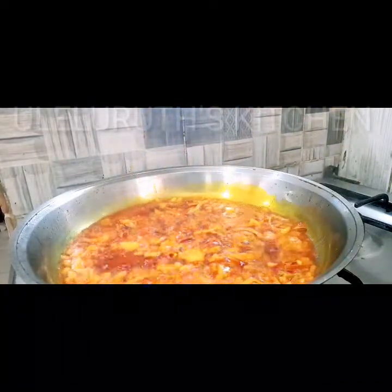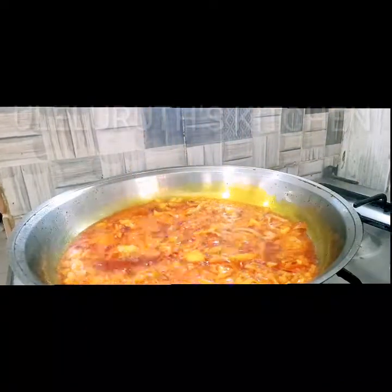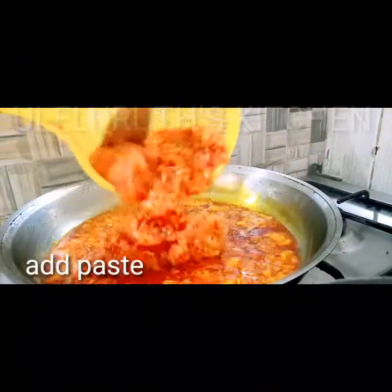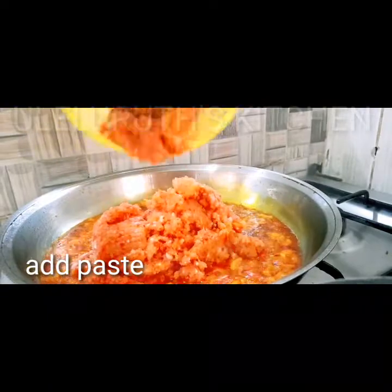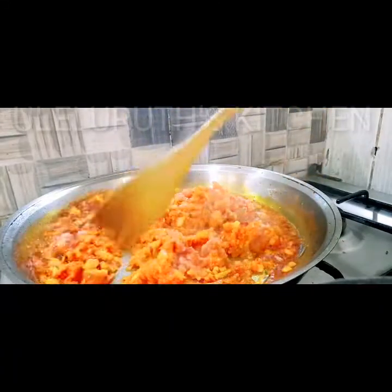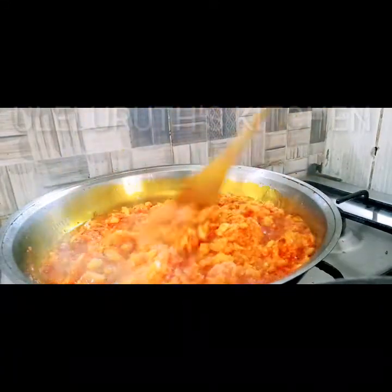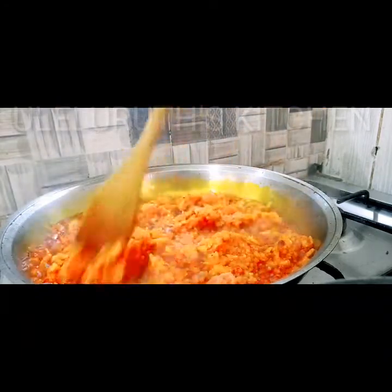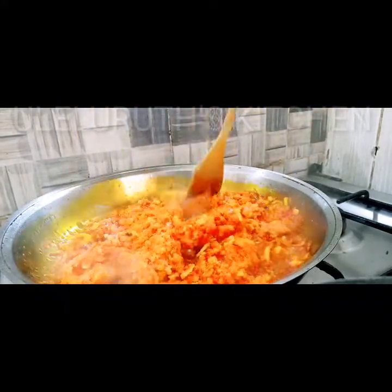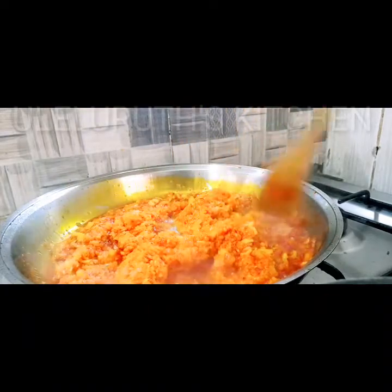Stir the onions on medium heat — this gives a nice flavor and a nice taste to your garden egg sauce. Next, add the blended tomatoes, scotch bonnet pepper, and onions, and continue to stir on a medium flame for 10 good minutes. Make sure your pan is on a medium flame so your sauce doesn't burn.